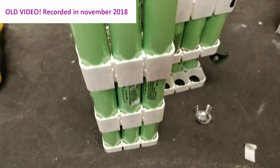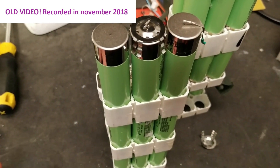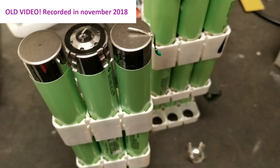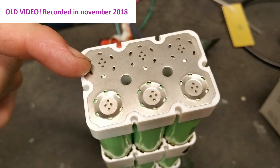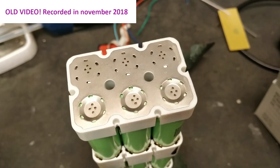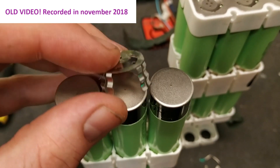I wanted to show you a pretty odd technique for spot welding on cells. I got a couple of these batteries and they're really weird looking — you can see the nickel strips here are custom made for these holders, but they're not spot welded directly on the cells. They have this kind of top hats.